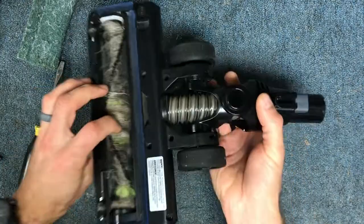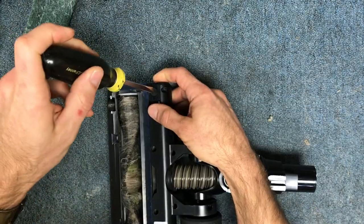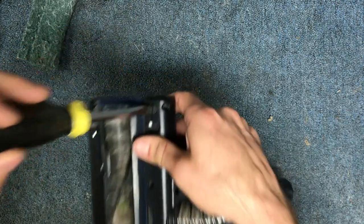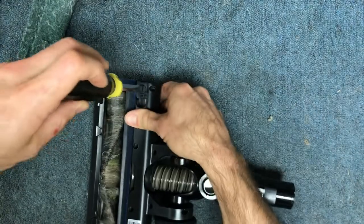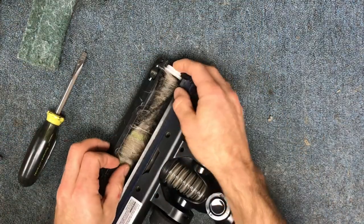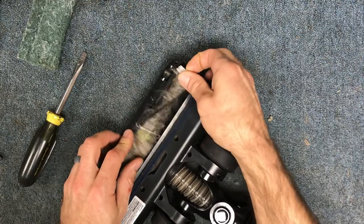The first thing you want to do is flip it over, and right here you have a little spot where you can use a flat screwdriver or a coin, and you can just turn that to the unlock position, and then your end cap will come off. And then from there you can just lift your brush roll out of place.